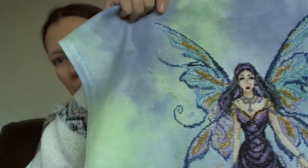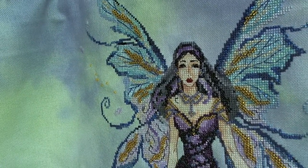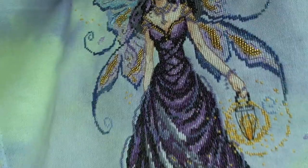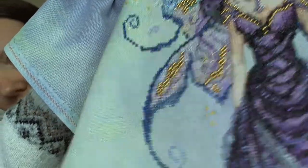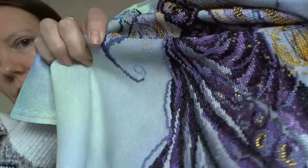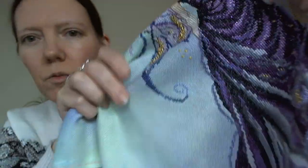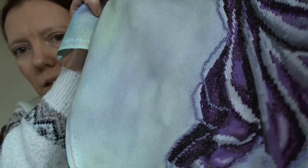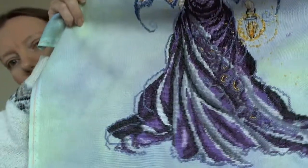She's very heavily beaded. There are beads on her wings. She's got a necklace and earrings, and she has a bracelet. And then her whole dress — you can see there are beads at the top there and then as it goes down, you can see the gold beads more than the purple beads, I think, because there's a lot of purple metallic in there as well. But you can see down the outside there.